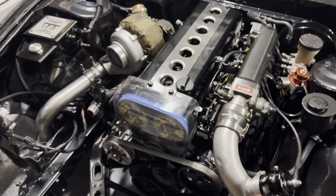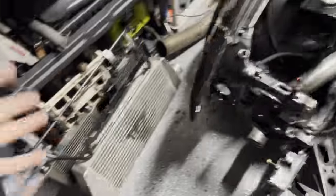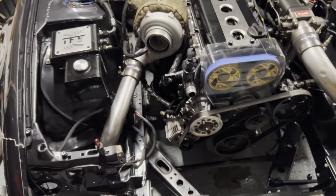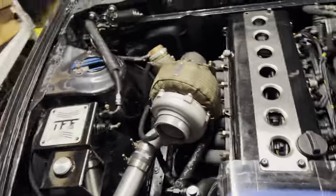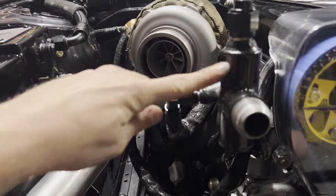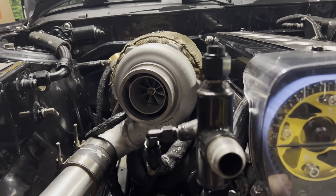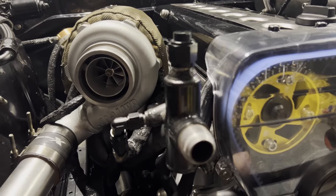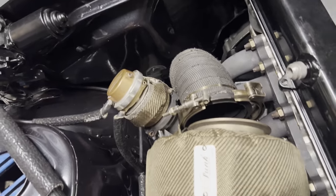I cannot stand when my engine is apart — it drives me nuts. So I'm going to put the whole front end on, radiator in, mock everything up to see if anything needs to change. The engine is about a half inch taller, so the one thing I already know: the swirl pod is definitely hitting the hood. We're going to have to cut about a half inch off of it, re-weld it, get it re-powder-coated, and put it back on. Pain in the ass, but that's part of doing a 1.5JZ.